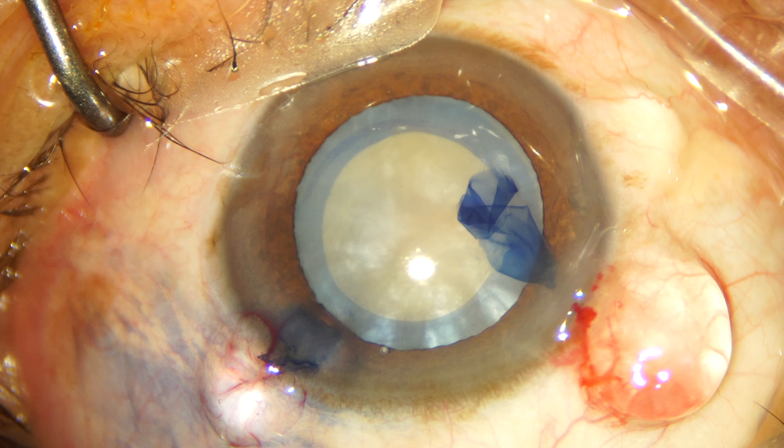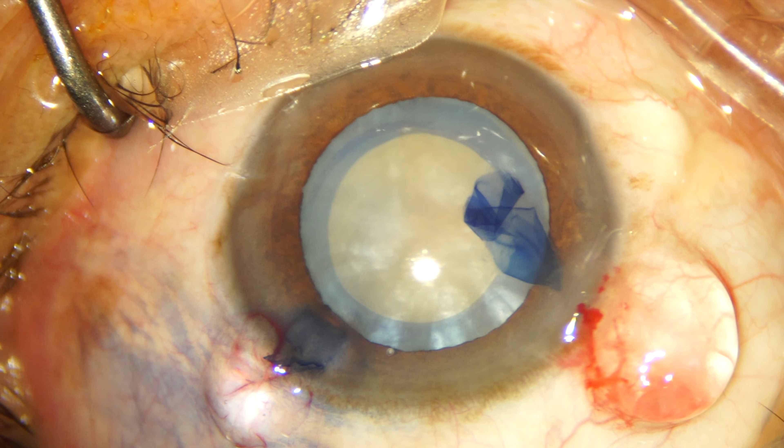We have managed to complete an adequate capsulorrhexis of about 5 to 5.5 mm and we are going ahead with the direct chop technique for the nuclear fractures.